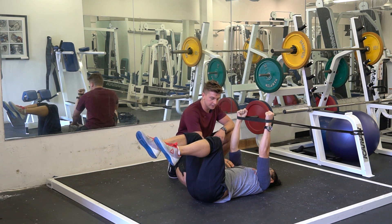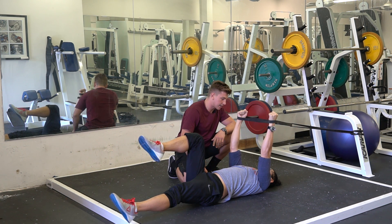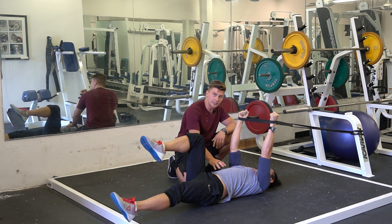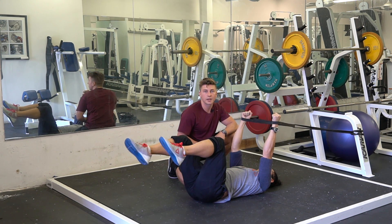From here he's going to inhale, have one leg go out. He's going to hold that position, and now he's going to exhale slowly. Shaking is common — bring the leg back in, and he's going to repeat on the other side for the desired amount of reps.